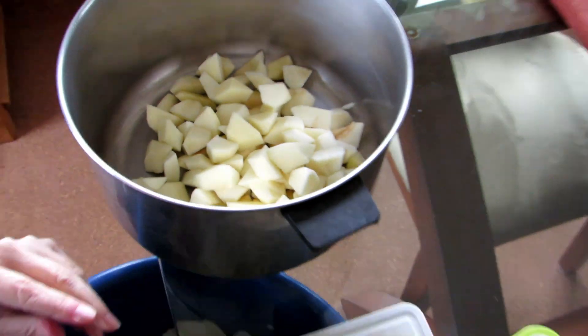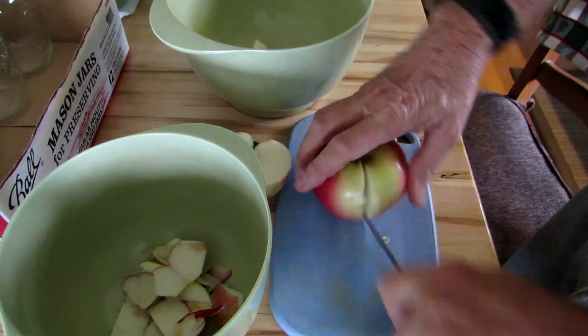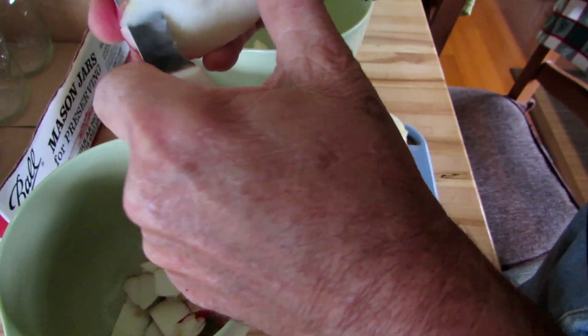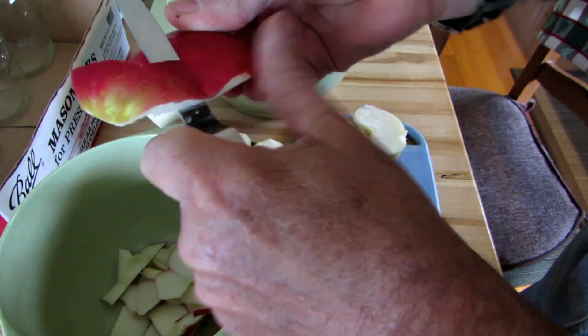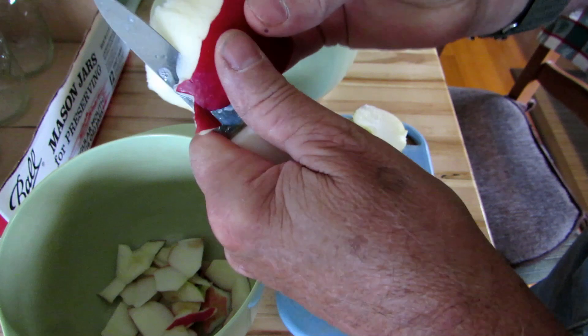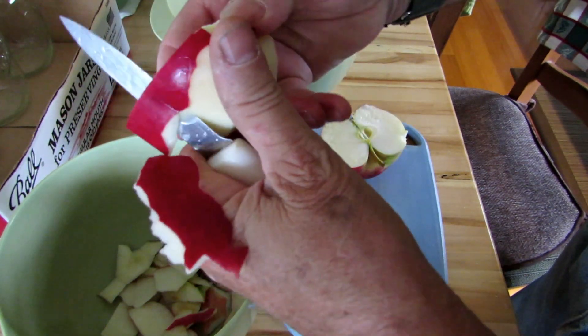Meanwhile, my wife starts cutting up and peeling the apples over in the corner, and when I got the jars done I started helping her too. We have one of those little spinner gadgets for apples, but we find it's actually quicker to just use a knife, peel them, and cut out the bad spots as you go. In the end, I think it takes a little bit less time to do it this way.